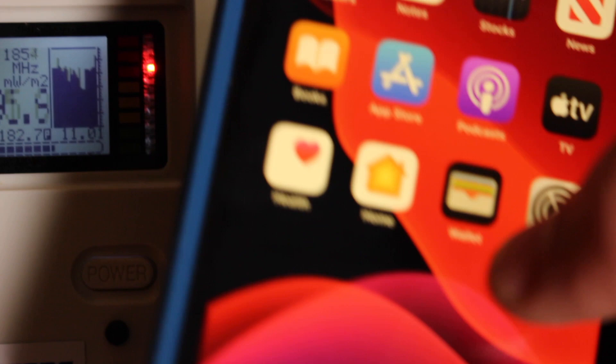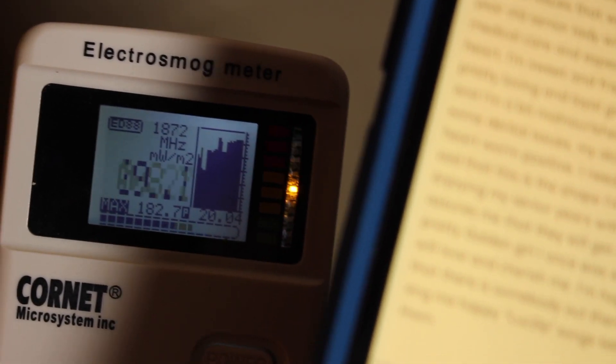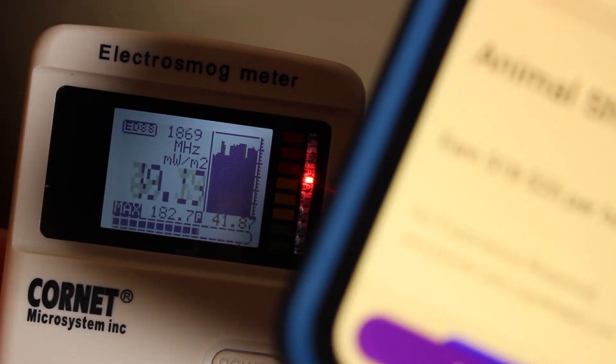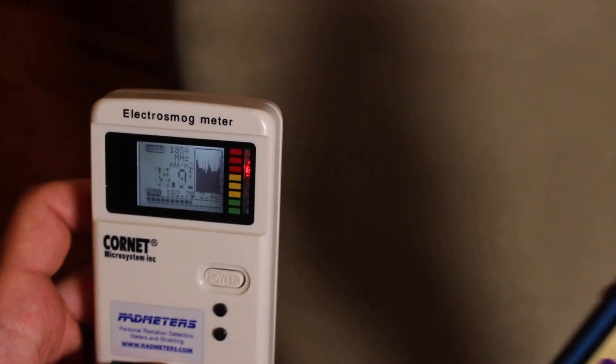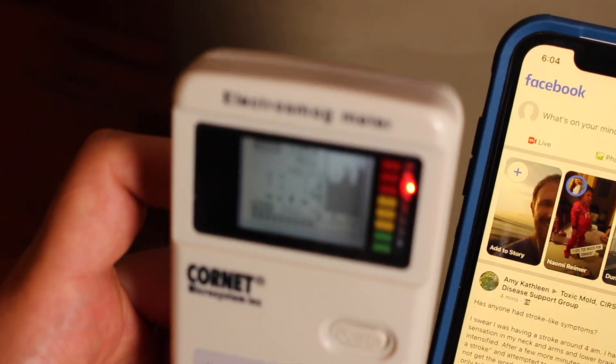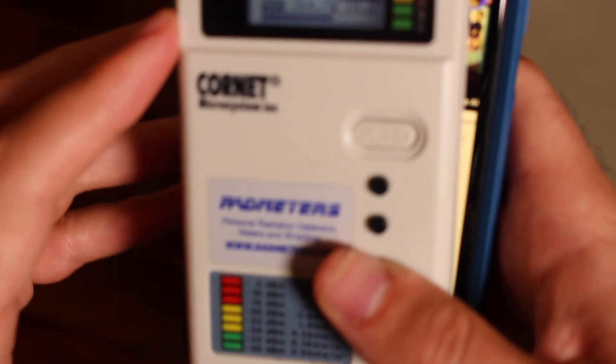I'm not actually using the phone, so that's a big difference. I'm going to unlock the phone and open up Safari. You can see when you're using the apps, it's consistently high. I'm clicking stuff on the phone. I'm going to open up Facebook — my guess is it's going to spike a little here. You can see it's consistently staying very high — 360, 364. As you're using the phone, it gets consistently higher.